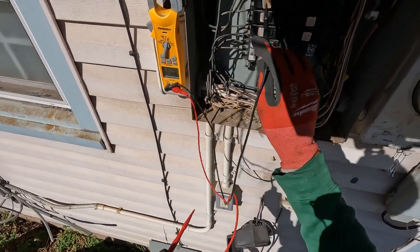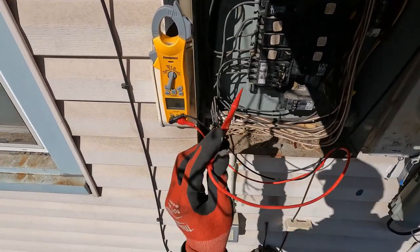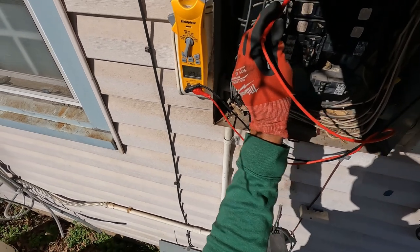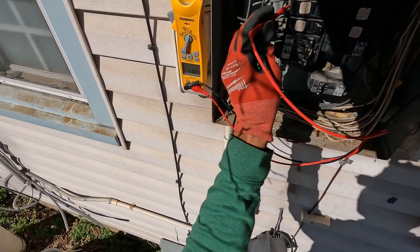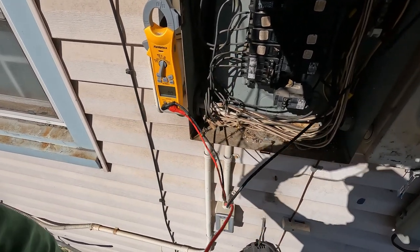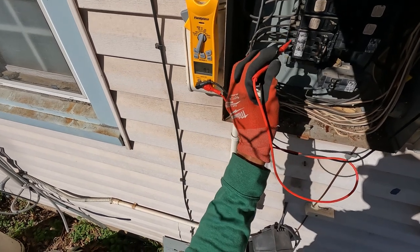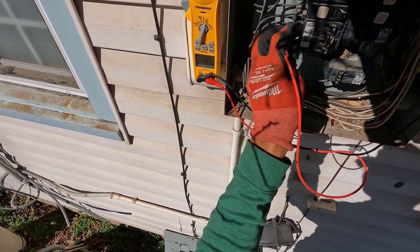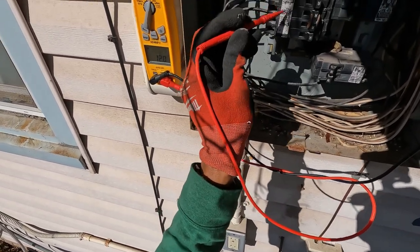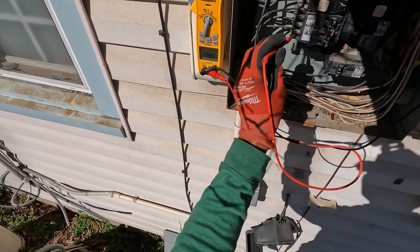What I'm gonna do is go down and check all the breakers. I only got 18 volts on that one right there - on that third double pole 30. Let's keep going and check the other ones.